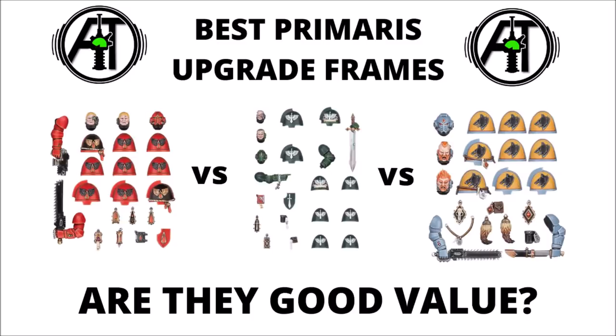Today we're going to be looking at the Upgrade Frames for the various different Space Marine Chapters, largely focusing on the Primaris ones, but also taking a look at some of the others. We'll quickly run through which ones are available from Games Workshop, and roughly what you get on them, the advantages of buying all of these compared with saving your money for other purchases, and then a quick look at every single chapter's Upgrade Frame with a brief talk about how much extra value I think it gives you.